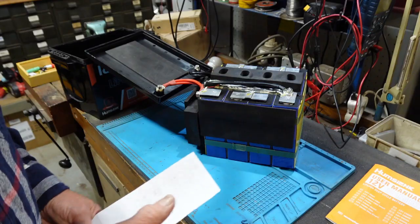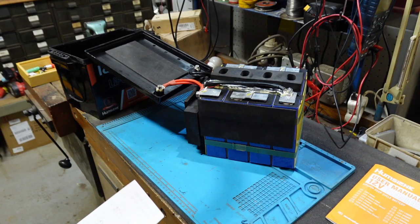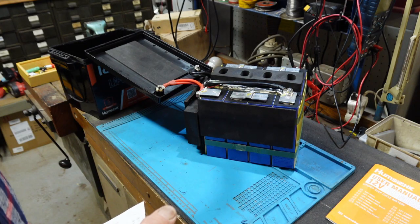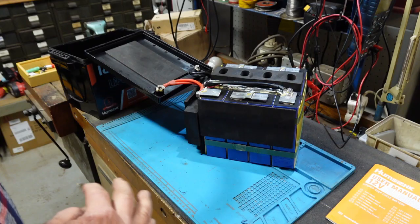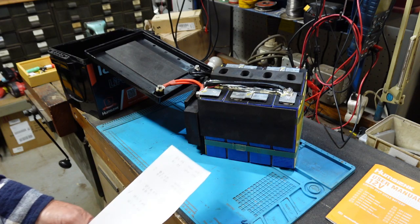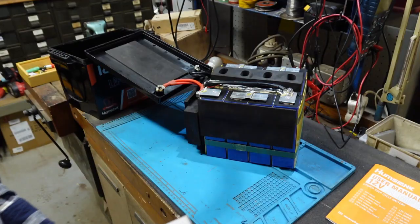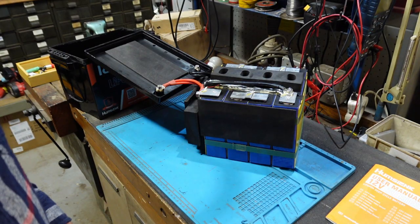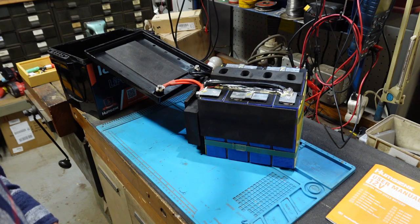Before I accepted the partial refund, I asked them whether the warranty was still in effect in case the batteries got worse, and they said yes. So you can't complain about their customer service — at least on paper it sounds good.